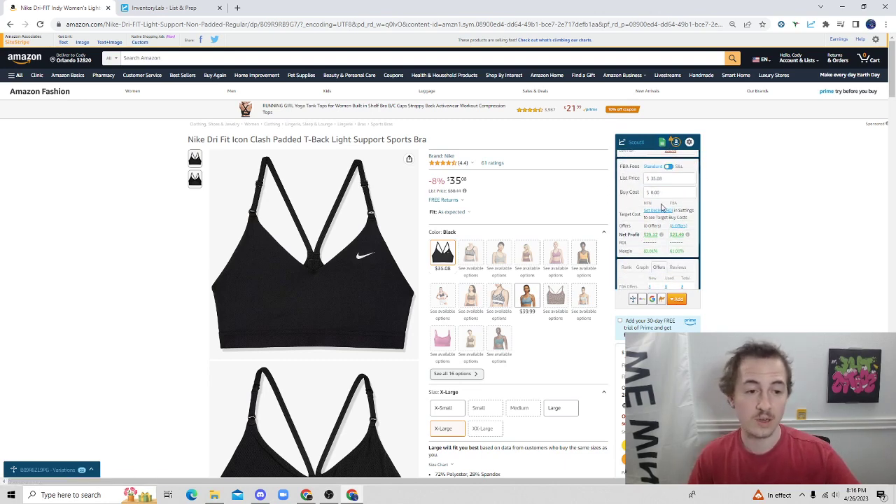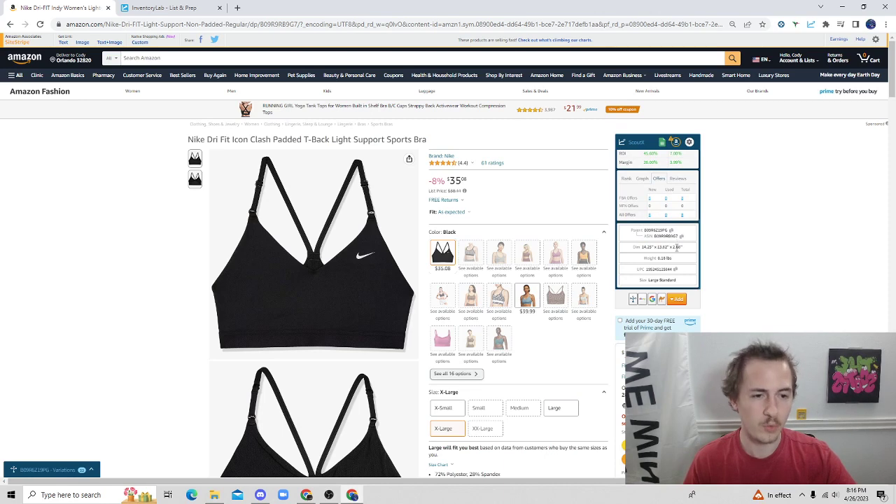We have the calculator right here. Say we were getting this bra from Champs for $20 — you can put your buy cost in there and it'll tell you your profitability. Another cool thing I really like: on Seller Amp you have to scroll all the way down to get the small and light calculator.